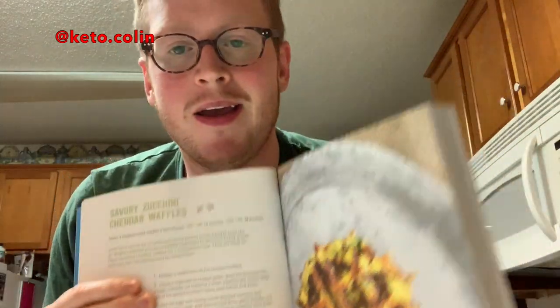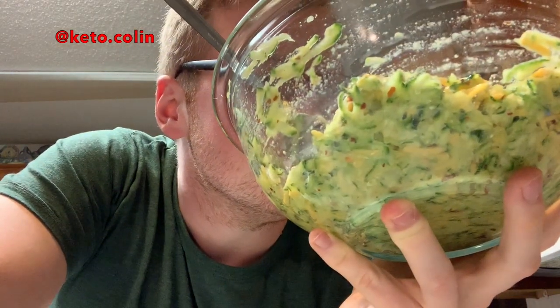Let me gather my ingredients and we'll get started. So here's what we have: some grated zucchini, some cheddar cheese, some eggs, some coconut flour, some salt, some red pepper, and garlic powder. You just mix it together in a bowl — it smells like guacamole, almost exactly like guacamole, which is very strange.